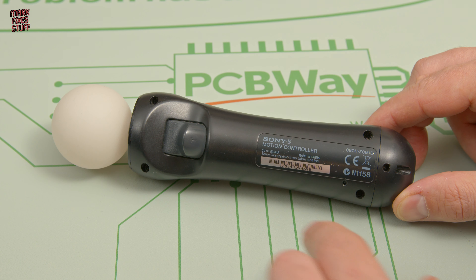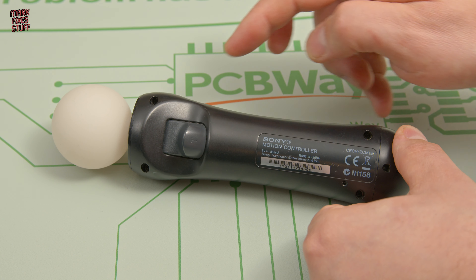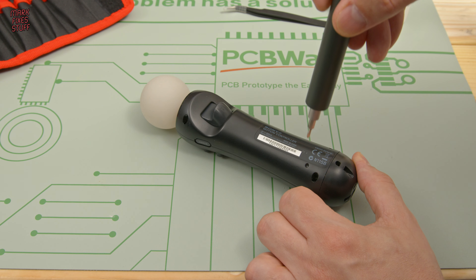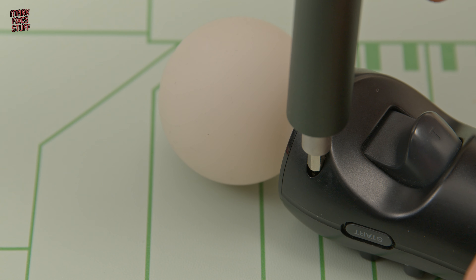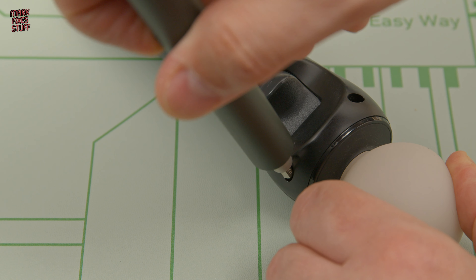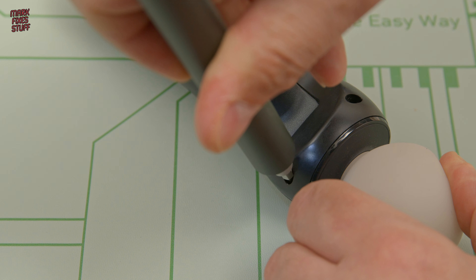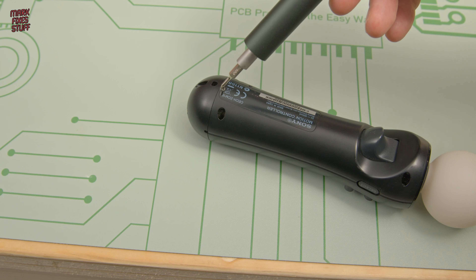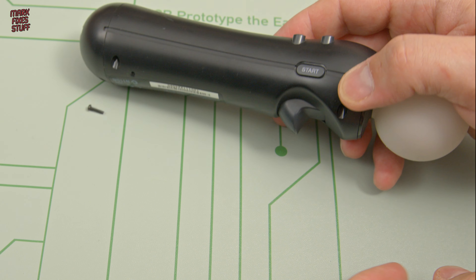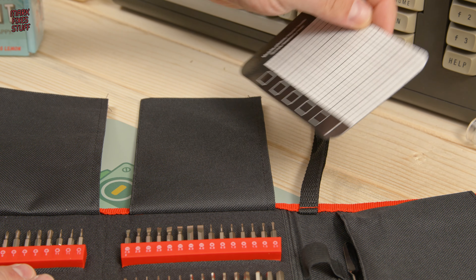But back to Sony — we need to remove these four screws. This is one of the easiest Sony products ever to take apart; it's literally just these four screws. The shaft on these is quite deep, but luckily my screwdriver bit just about makes it. One thing I do find about the Move controllers is the screws don't really want to drop out, so it's a good idea to remove them and keep them safe.